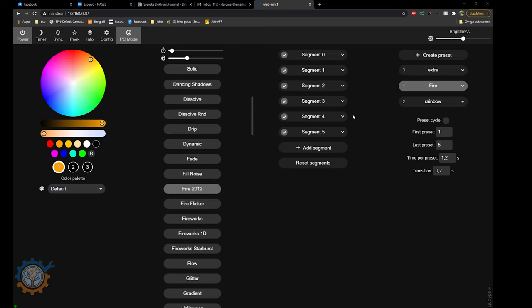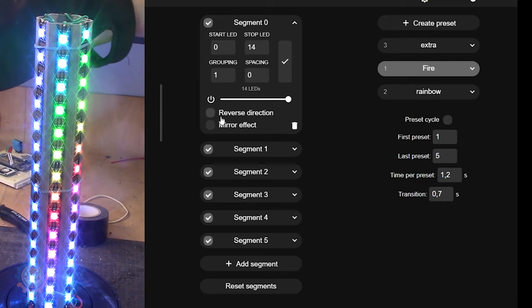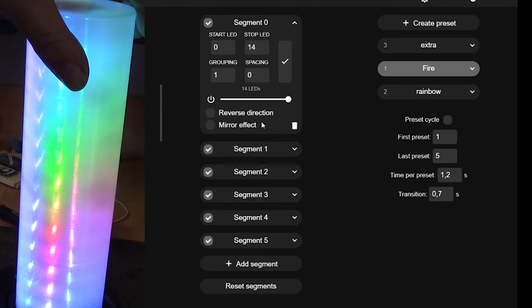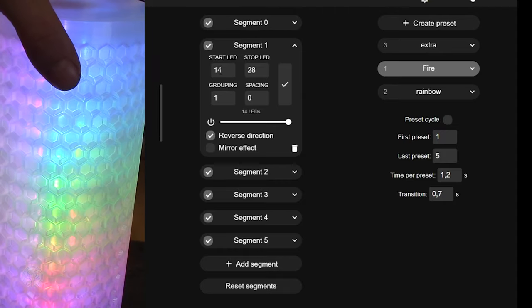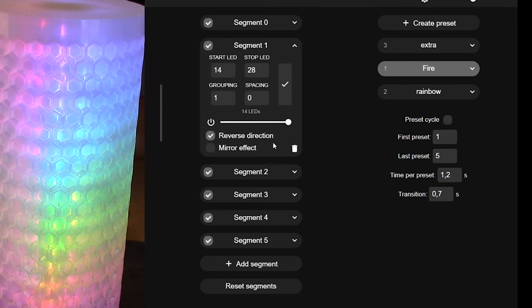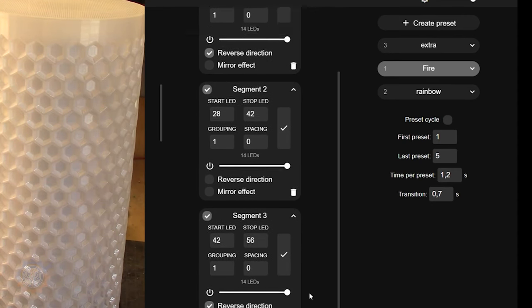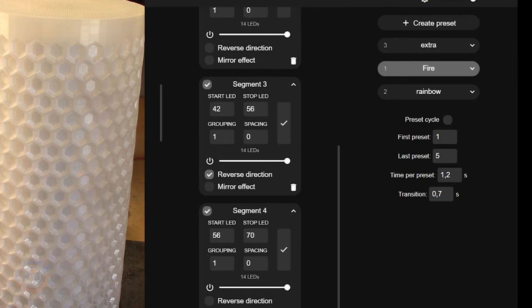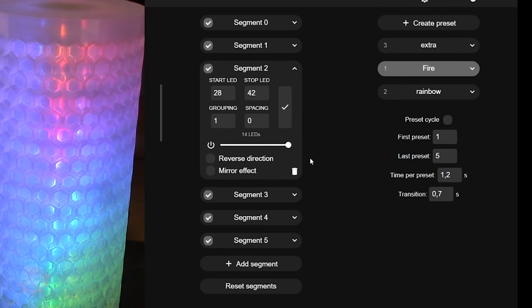When configuring your WLED it's important to configure the segments correctly. On mine I start at LED 0 and go to 14, using grouping 1 and no spacing. On segment 1 — remember segment 0 was already filled in — you go from 14 to 28, 14 LEDs, and you need to reverse the direction since the data wire goes up and down alternately. The same logic applies: segment 2 is normal, segment 3 is reversed, segment 4 is normal, and segment 5 is reversed. If you do this correctly, the LEDs will go from bottom up on every strip instead of snaking back and forth.